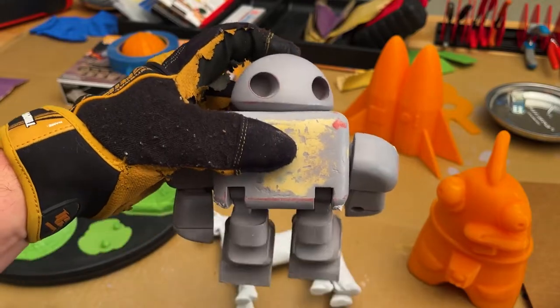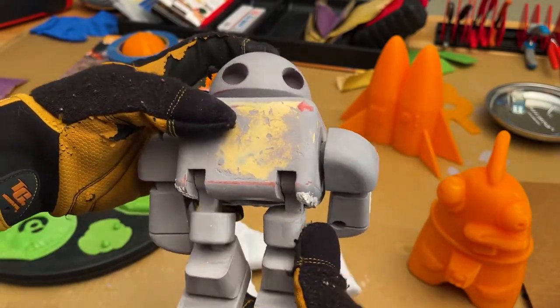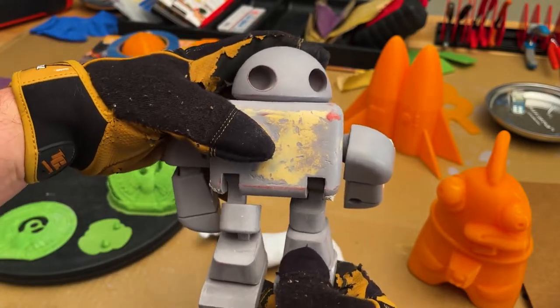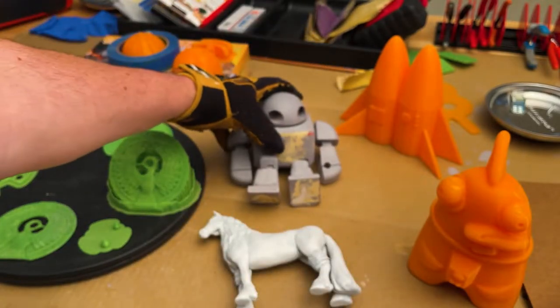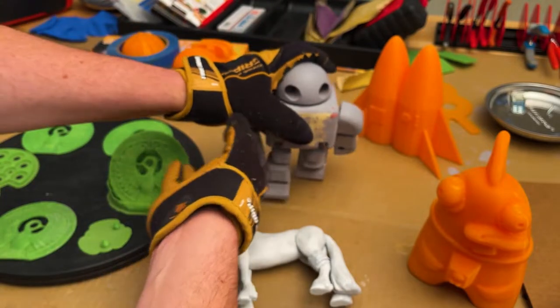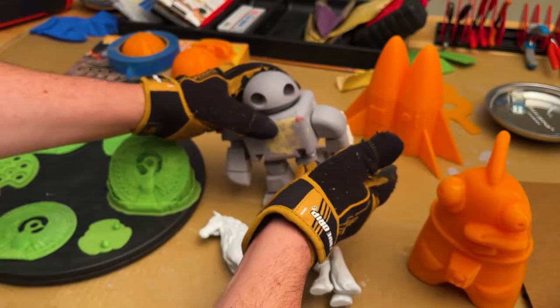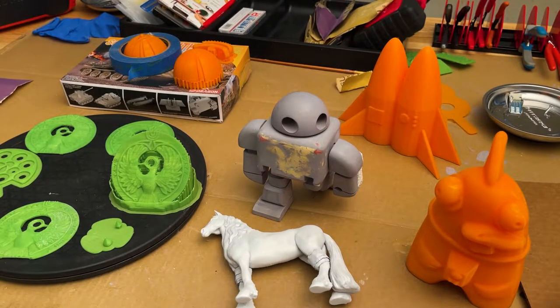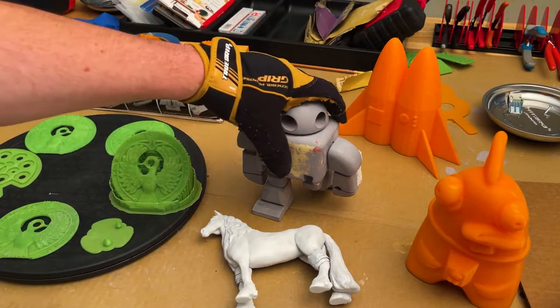And I work on him from time to time when I just feel like I want to sit down and have a nice little meditative project. He's a fun guy — he does stand up. He does a little marching, sort of standing type walk, kind of. He's become sort of the little mascot in my shop.